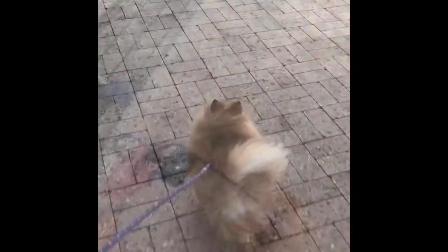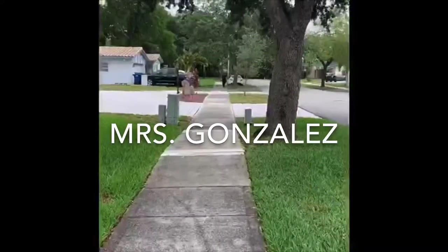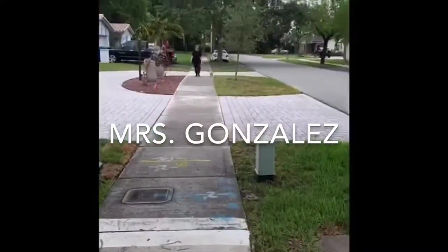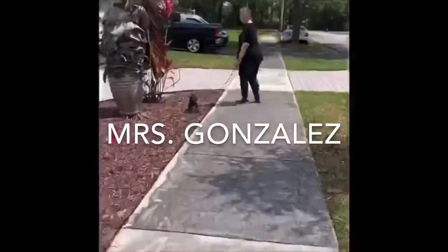Hi everyone, so I'm actually doing what Coach Arterburn wants us to do, which is walk our dog. And here's the soundtrack — who let the dogs out, who let the dogs out!